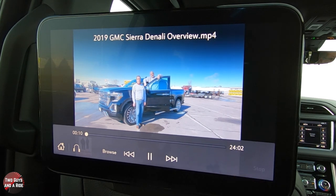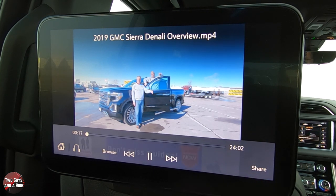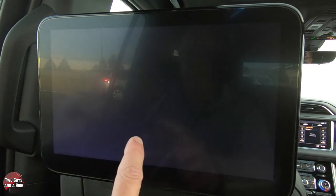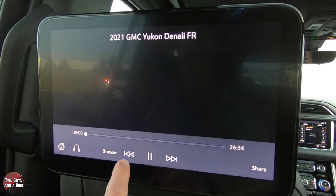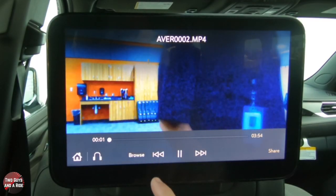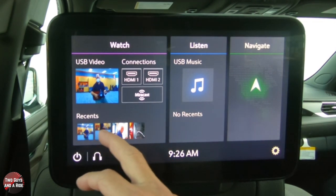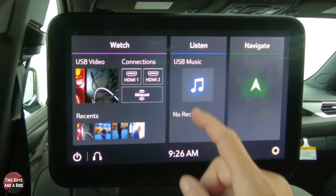There's another really cool feature — you can hit Share and that will share the video over to the other screen. The other passenger has to hit OK to accept it, or they can decline. You can hit Stop Sharing and it won't share anymore. If you want to browse more, go back to USB and scroll through the different videos available. It also shows all your recently watched content so you can quickly jump back to those with a quick tap.